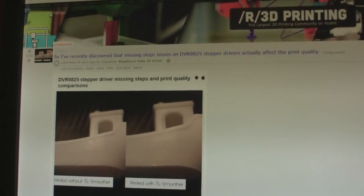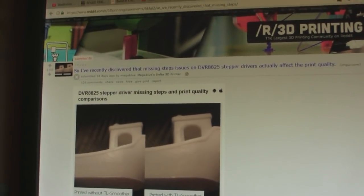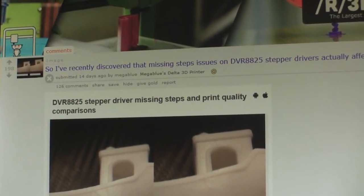Alright, this is Mark, and we're on the 3D printing area of Reddit. I want to talk about this particular modification you can do to your WANHAO 3D printer. I imagine you can do this to any of your 3D printers from WANHAO, but I'm using the i3 Duplicator.